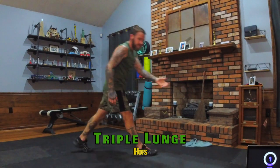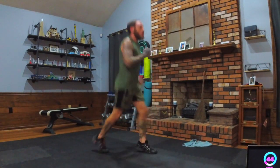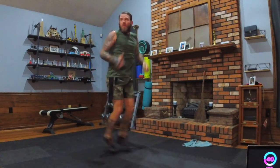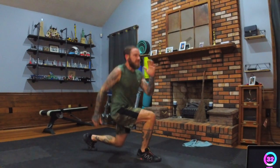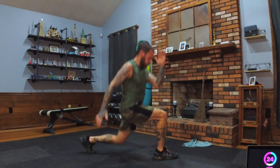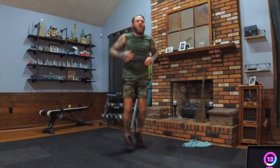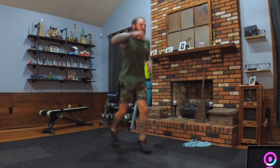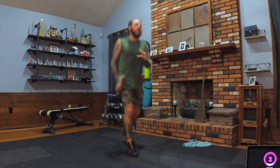Triple lunge, hops — right leg out. Remember: hop, hop, lunge, hop, hop, other side. Keep fighting, dig deep, stay with it. Twenty seconds. You guys are doing great, good form! I see you sweating and working hard. Okay — I can't really see you. Break!